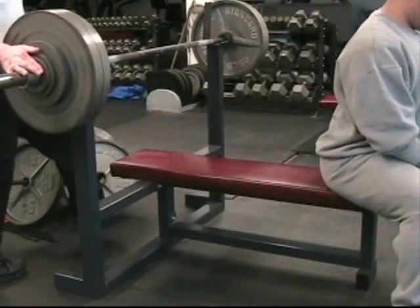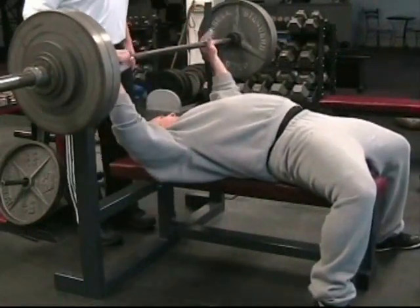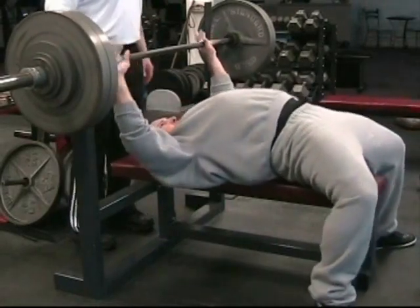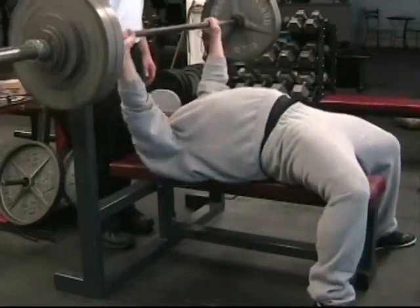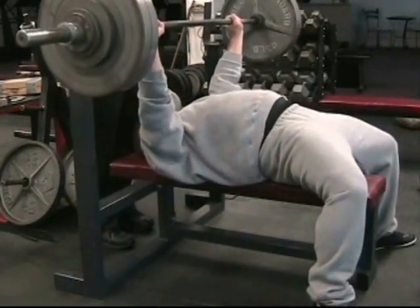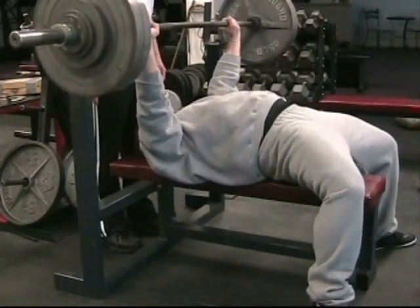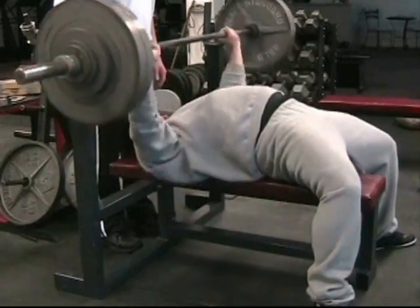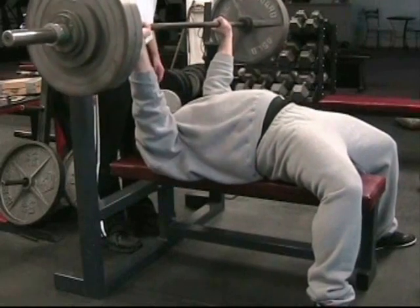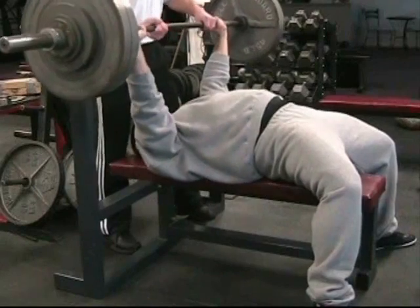Stay focused. Concentrate. Do one rep at a time. Be on this rep. Settle. Perfect. Stay tight. Breath. Big air — and I'll cut you there.